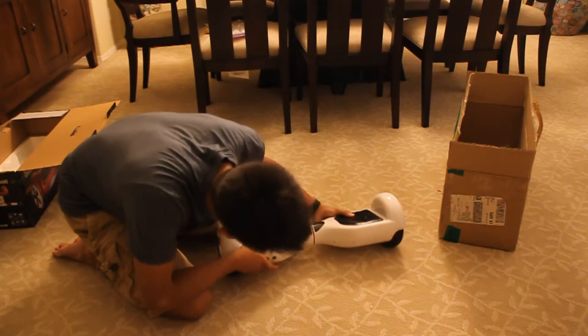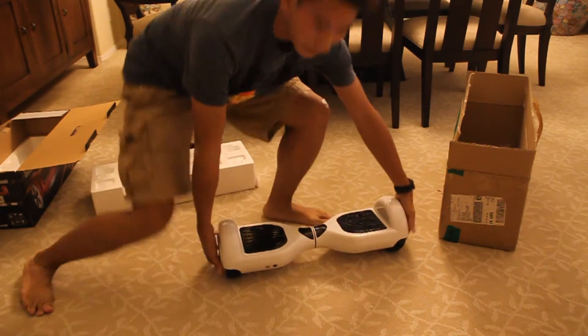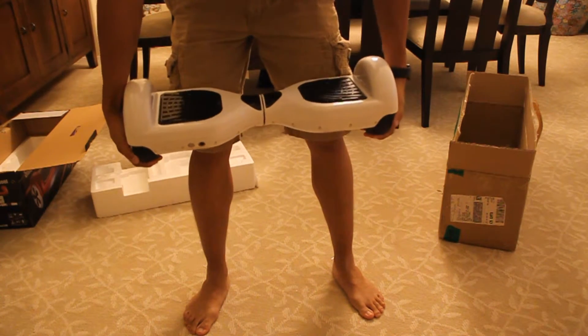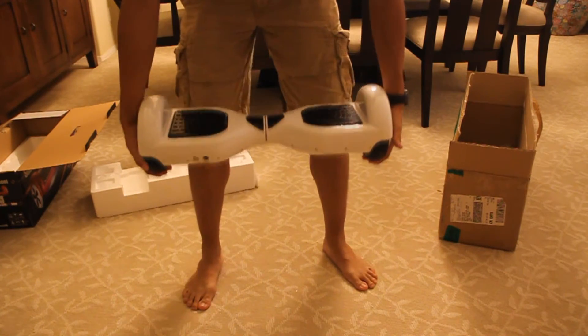Okay, so how do you turn it on? Here you go — this is the board. It weighs about 25 pounds roughly, and that's it.